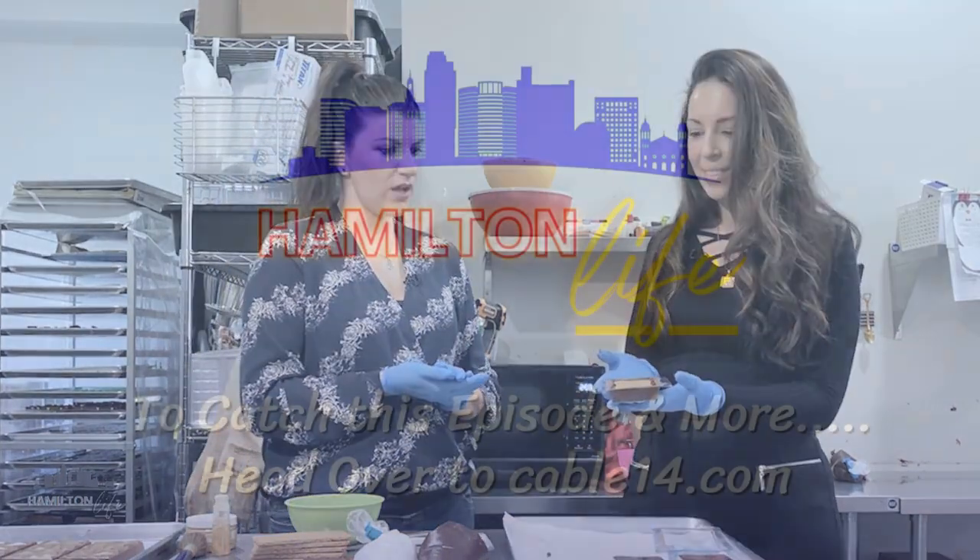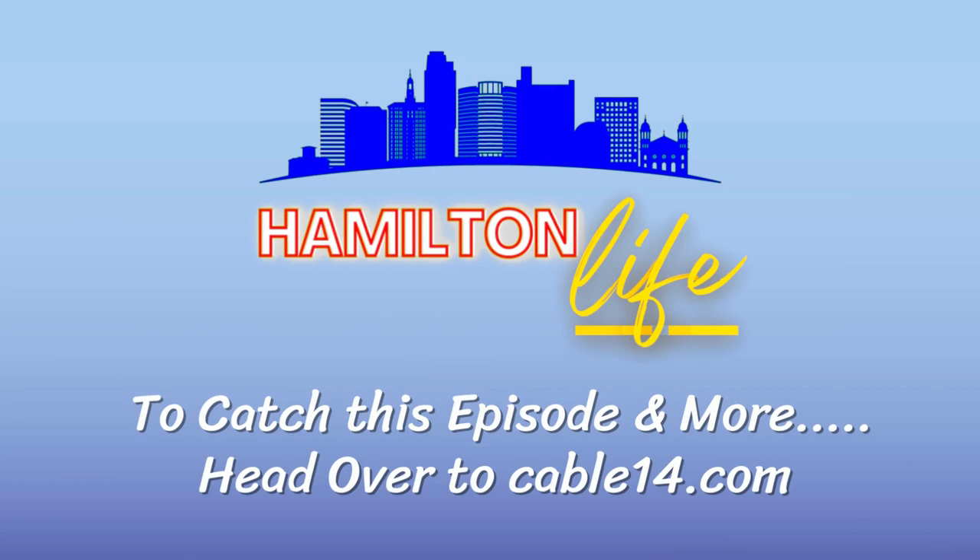That looks delicious. Now we have to top it off, right? Yeah, we have to cap it with chocolate and bring it all together. Now let's go check it out.